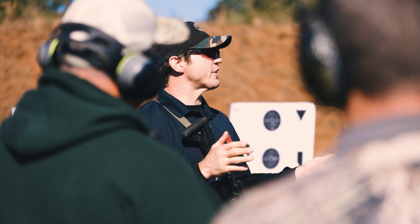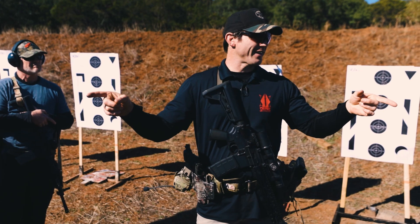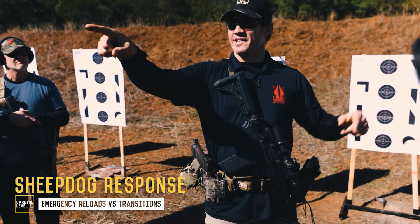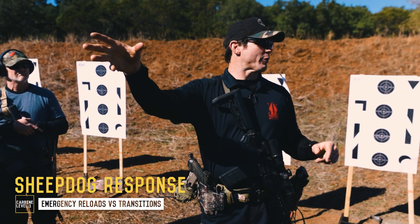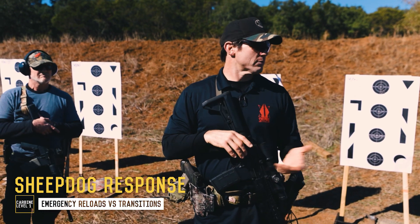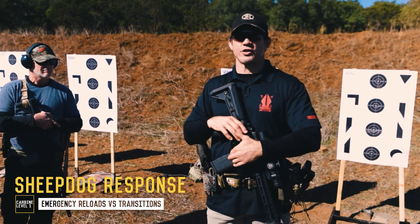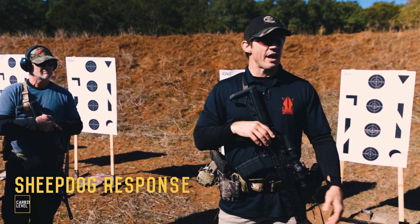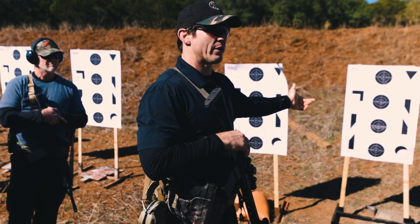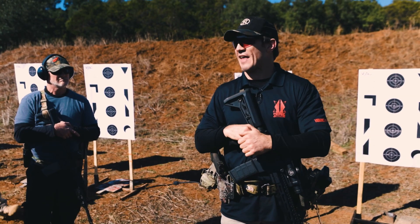So why would I do an emergency reload over a transition? Distance and accuracy. If I'm shooting Shane's helicopter, accuracy and distance matter — that would be a difficult shot with a pistol, 50 meters shooting a 10-inch target. So I would do an emergency reload. Distance and accuracy are going to determine whether you do an emergency reload compared to a transition. If I'm shooting at a close target, I'm transitioning, because now time is the more important factor than distance and accuracy.